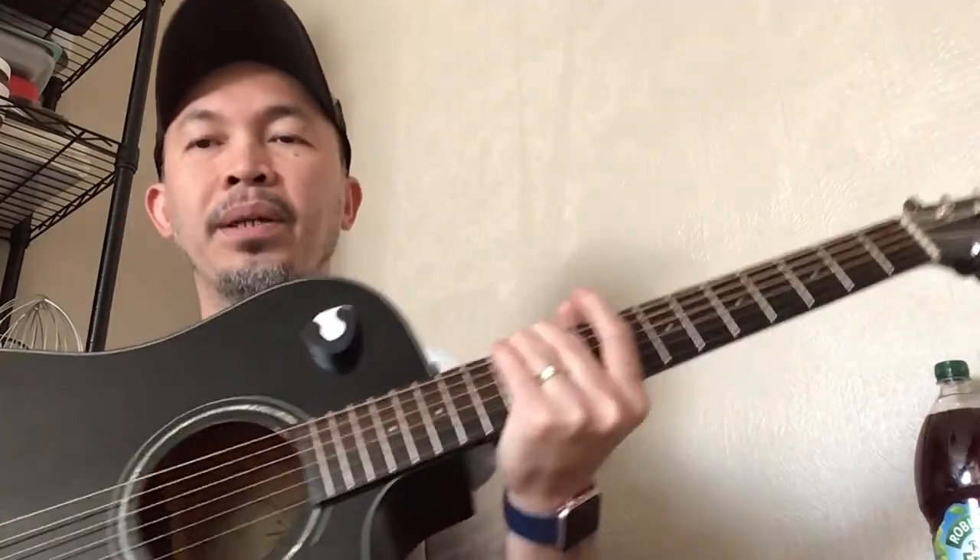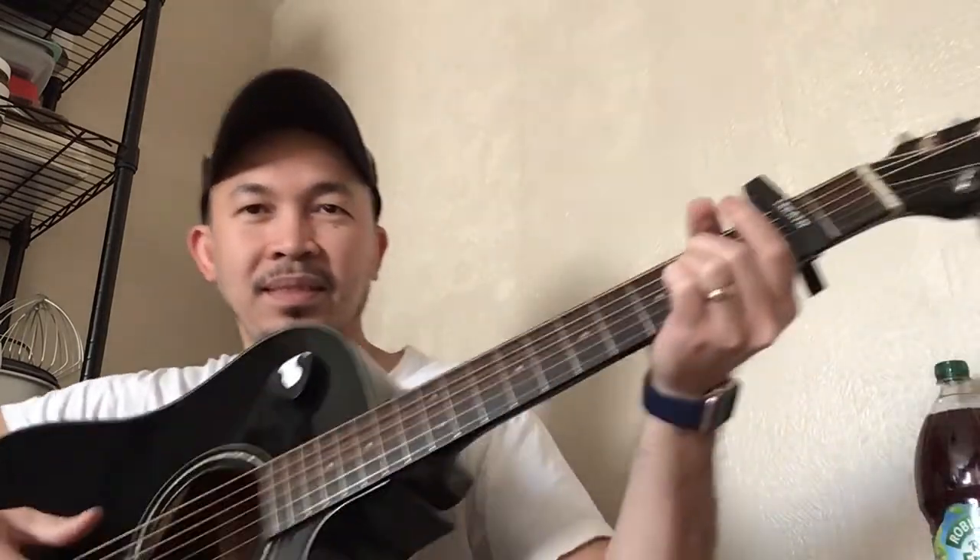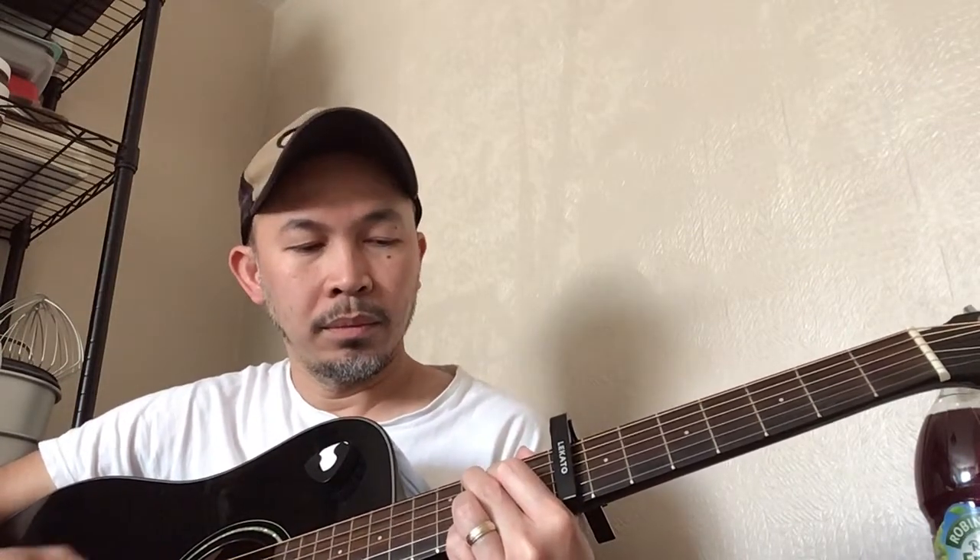So I'm back. We're gonna be using this Fender DG60CE. And I know a lot of you who are gonna be using a capo would always attempt to try the famous Wonderwall. Pretty good.